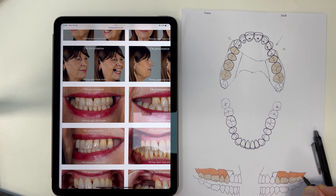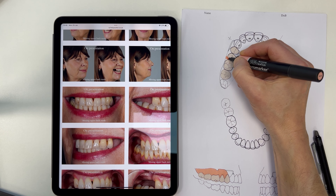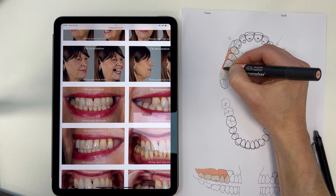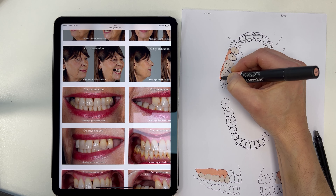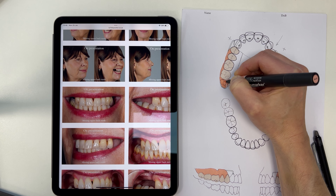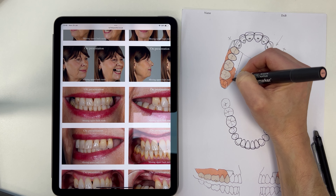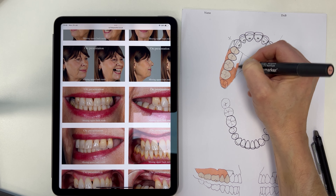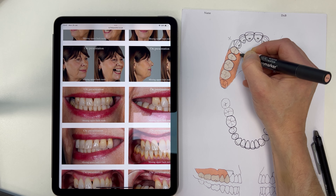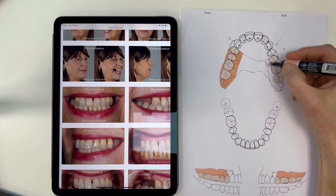Rowan, my technician, is just through in the room next door in the lab — he can just see exactly what we're talking about. I do this straight away as soon as I've seen the patient, just with photos, and I can just call this in and pop it into the patient's treatment plan letter.